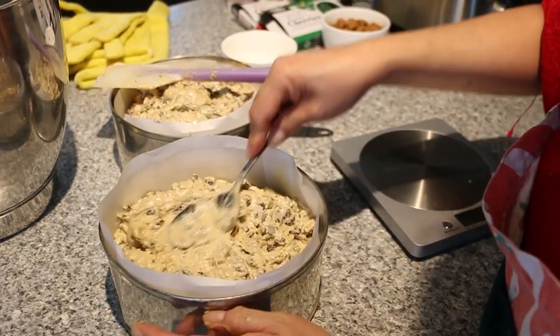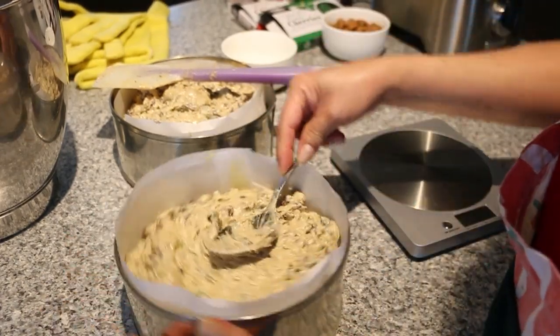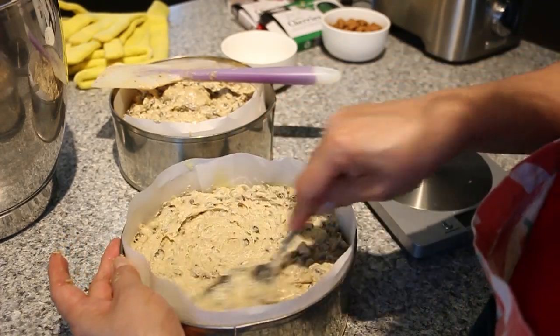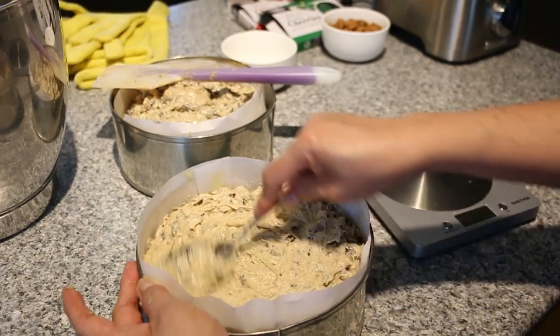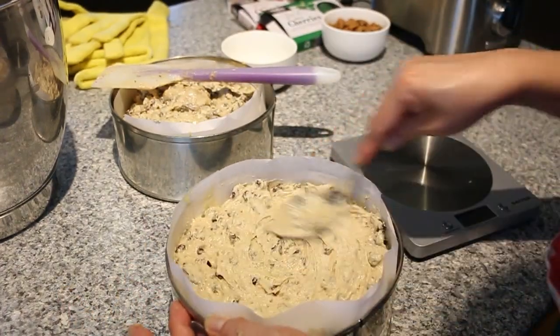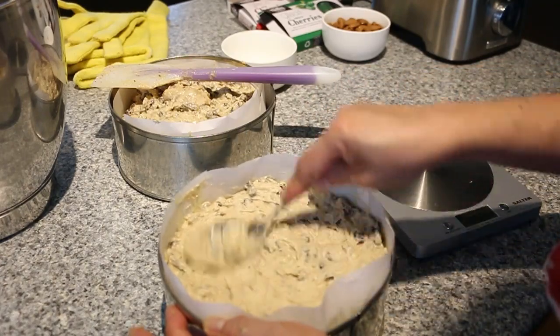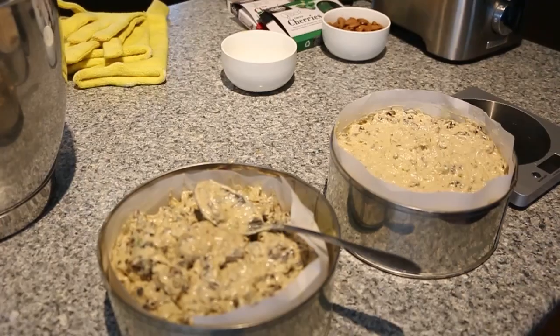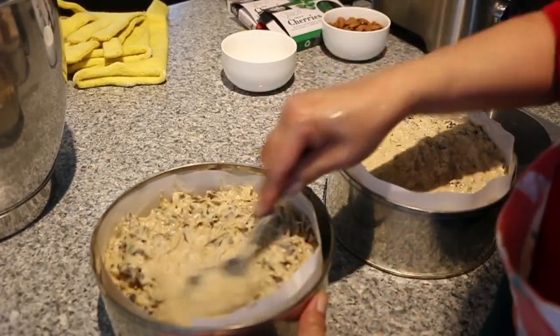Now using a spoon we're just going to level up the tin, just push it down and make sure it's all leveled on top.